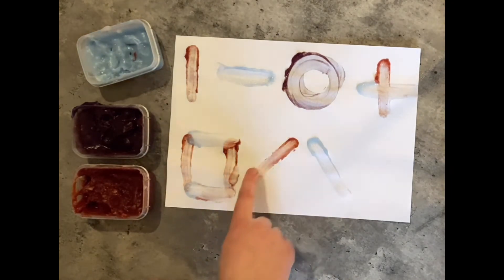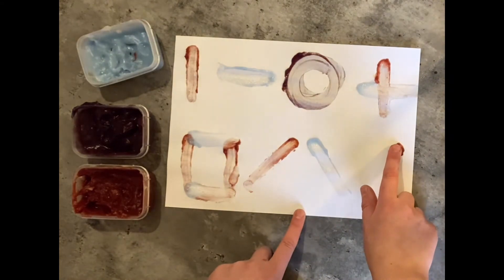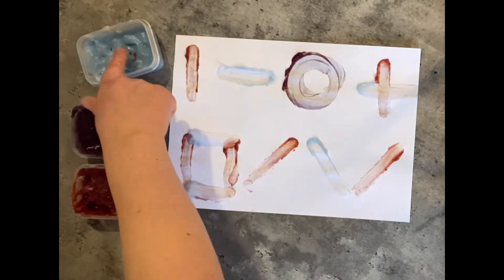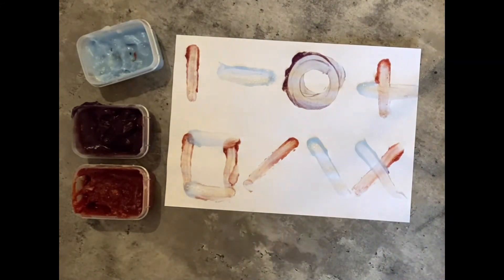For our next shape, we need one of these lines and one of these lines — so we start with our red line going right to left and then left to right to make a cross, or sometimes we call this a kiss.